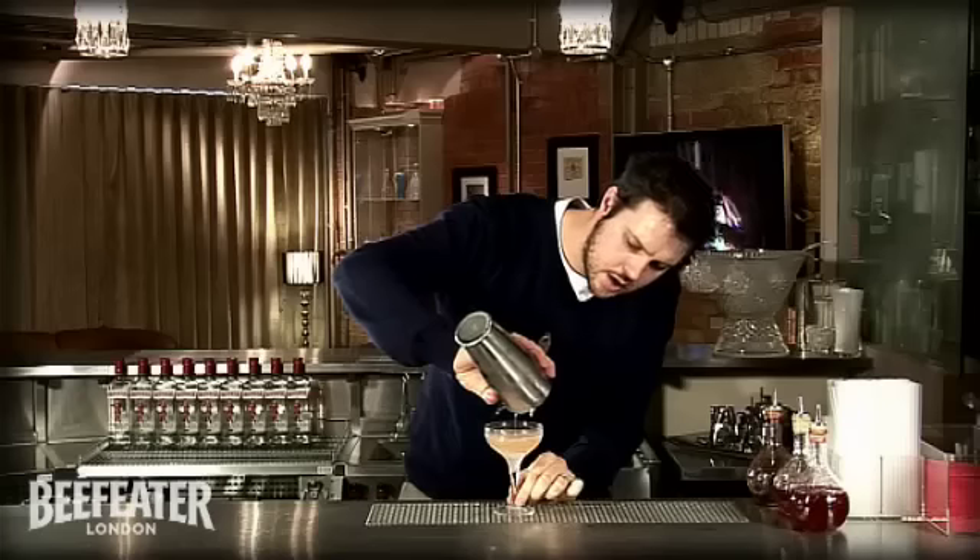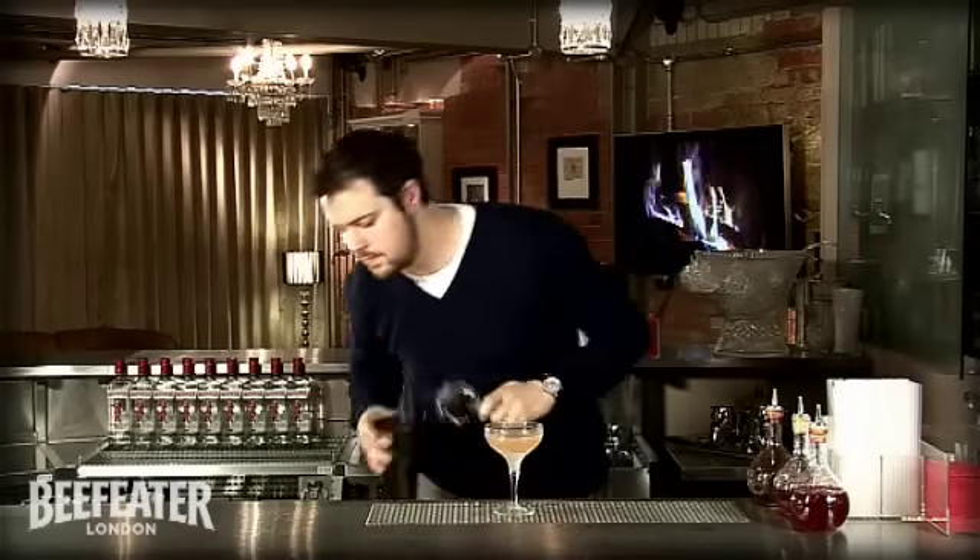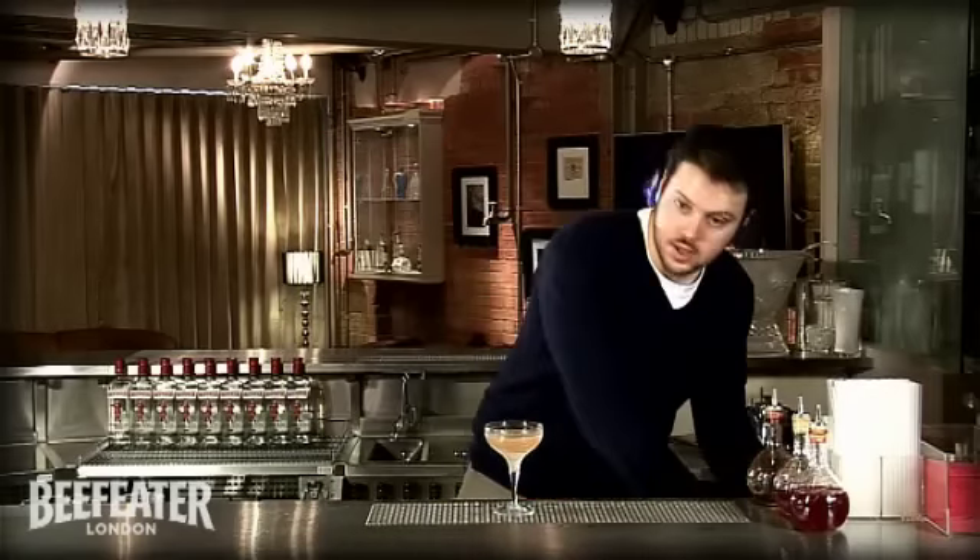The shaking of this drink dilutes it slightly more than the stirring, and balances the flavors together nicely. We're going to garnish that with a quick twist of lemon.